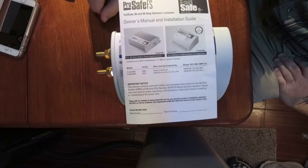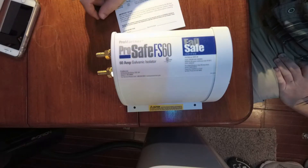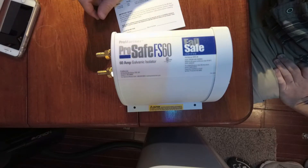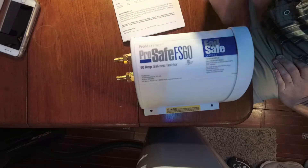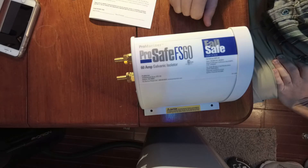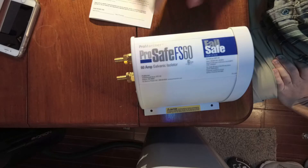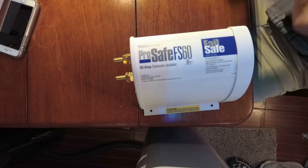Today's plan is to install the ProMariner ProSafe Failsafe. This is a galvanic isolator. I have the 60 amp model because I have a 50 amp shore power cord that I have to plug into, so hopefully this will protect the boat from any stray currents that are in the harbor.